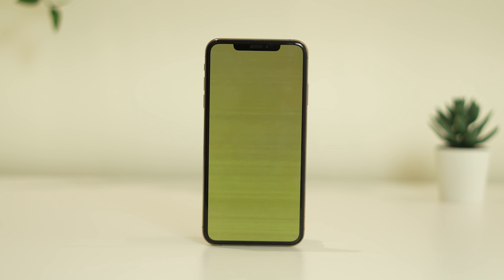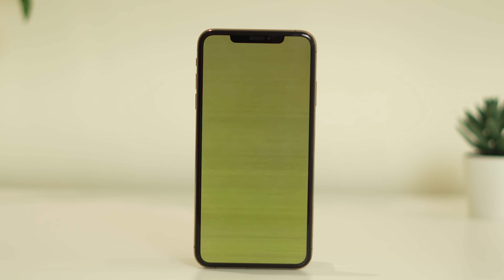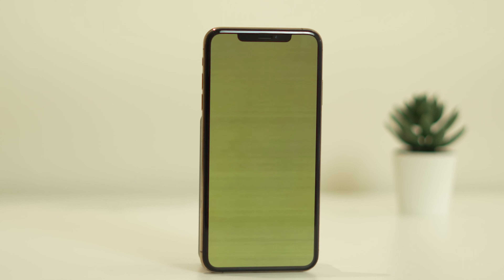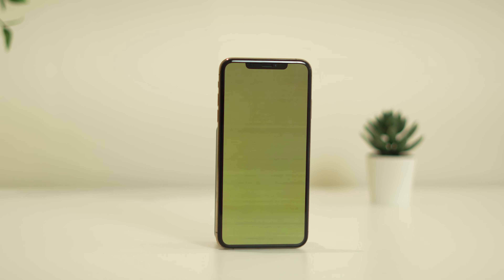Hello everyone, welcome back to the Joy Tips. In this video we're going to talk about how to fix a yellow screen issue on your iPhone. Many users are having this particular issue with their home screen and how we can fix this up.